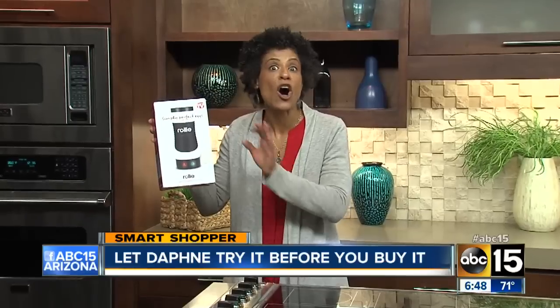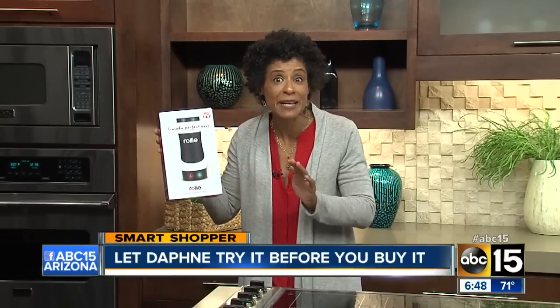Have you heard of the Rollie? The makers claim that you can make all kinds of eggs perfectly, without using a pan, butter, or any mess. But will it work? Well, let me try it before you buy it.